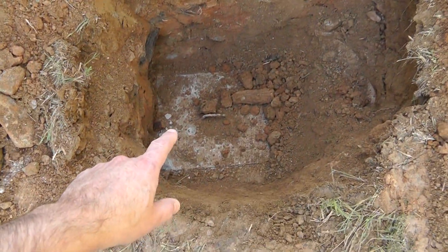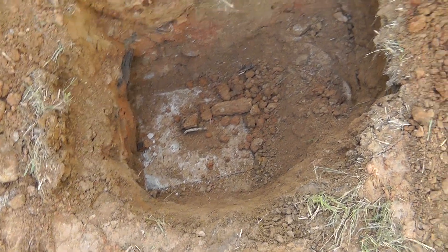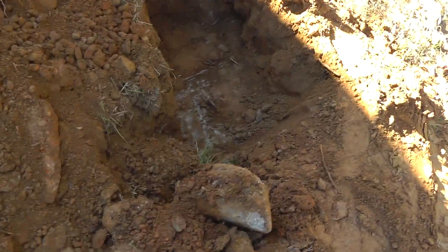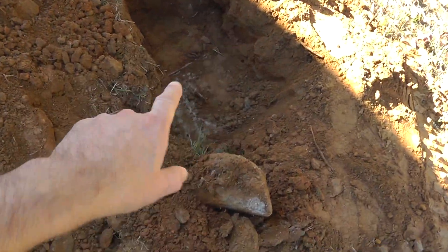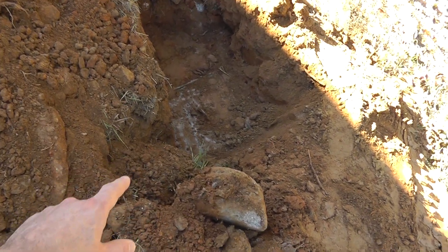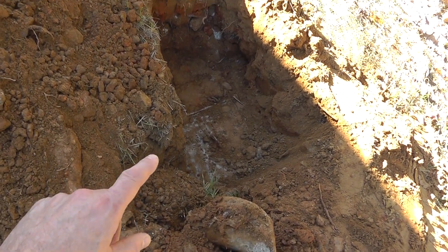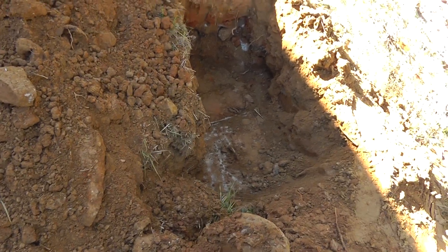With the septic you have the entrance, which is the first access panel to the tank, and then the second one is where it goes into the drain field. The effluent filter is located under this second one — I'm not going to open it because it's heavy and dirty in there. They already pulled it, and when they pulled it, it was clogged.